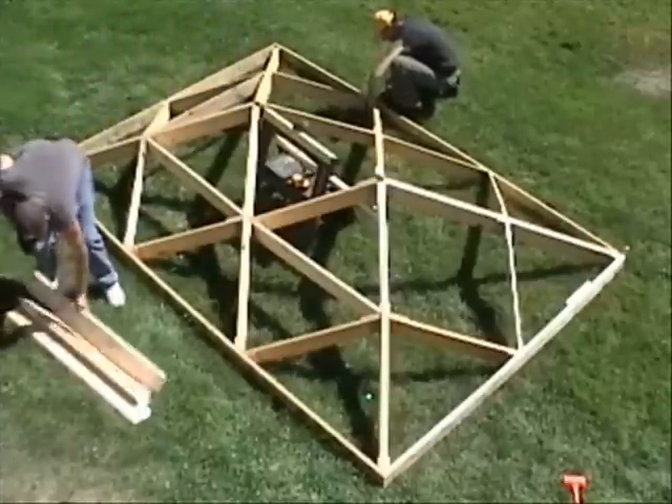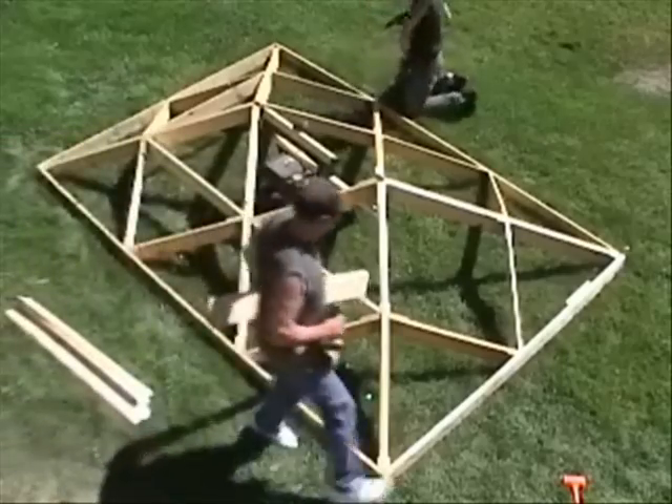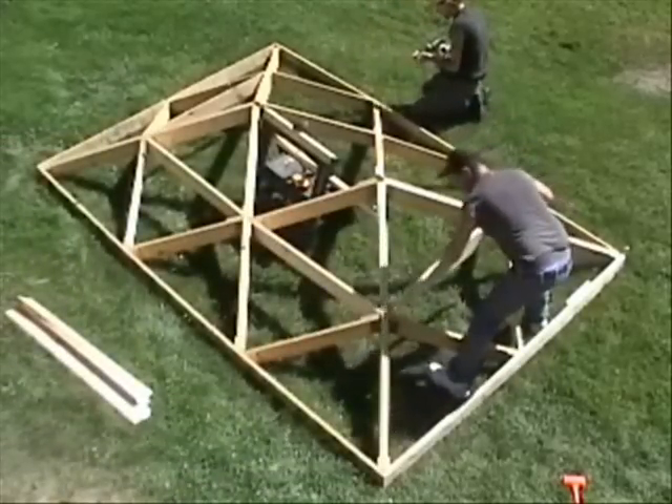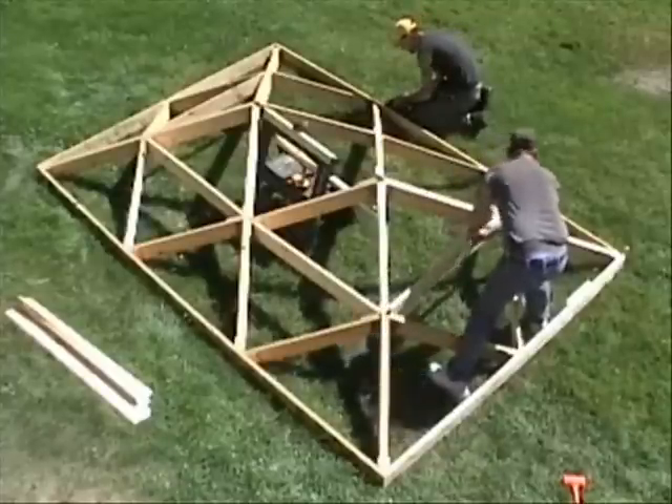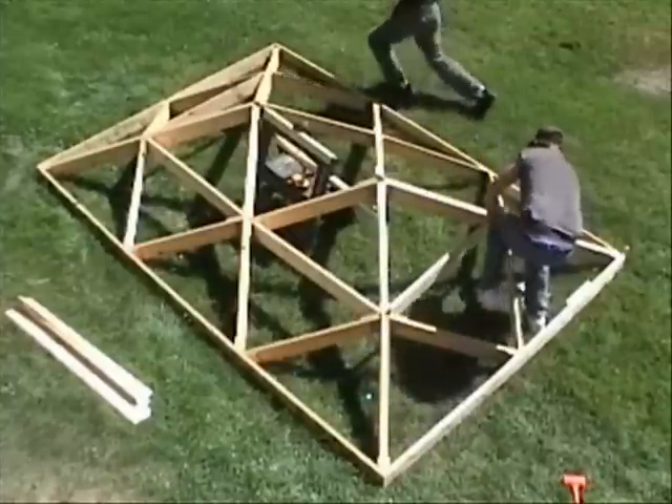The same basic components that this roof is built from can be reconfigured to create at least 14 different building designs, as future videos will demonstrate.